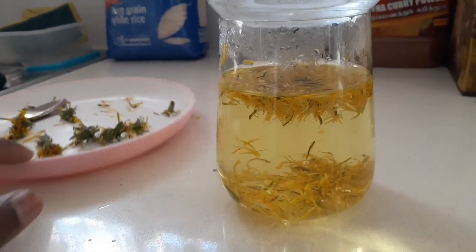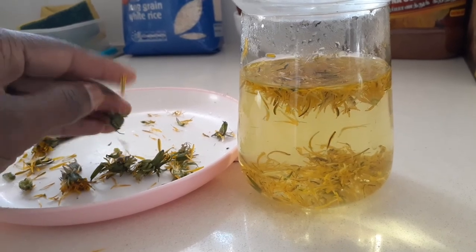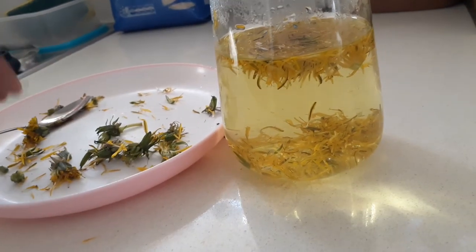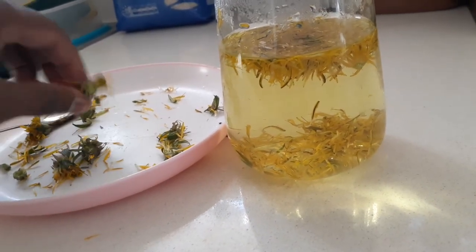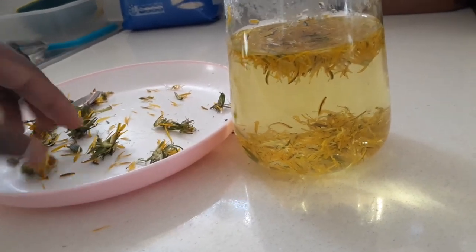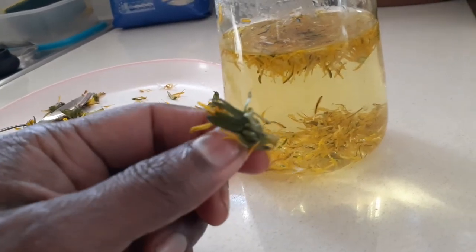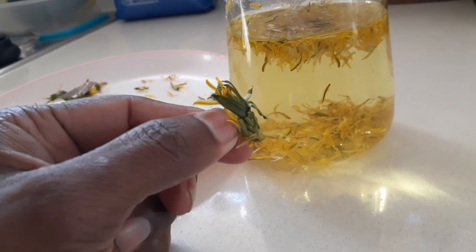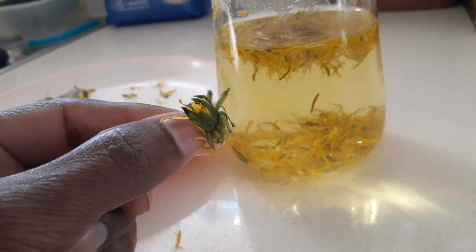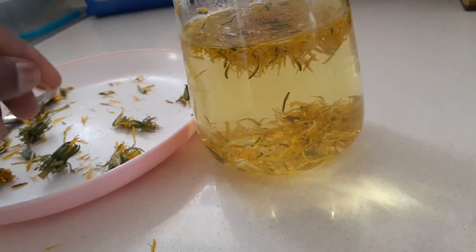Whenever you pick these flowers, make sure — as I mentioned in my previous video on dandelion leaves — find the best place to pick the flowers. Make sure animals are away from it, especially dogs and cats. Also, try not to put the green leaves from the flower into the tea, because they are bitter and will add bitterness to the tea. Avoid them — just use only the yellow petals.